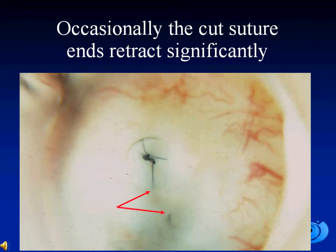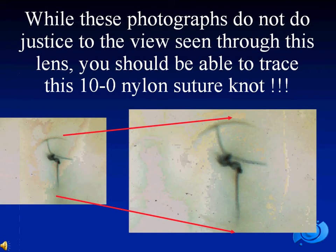In this case, you can see that the cut ends of the suture have retracted significantly. While these photographs do not do justice to the view seen through this lens, you should be able to appreciate the 10.0 nylon suture knot. This magnification is usually not achieved with the operating microscope, nor with the slit lamp.